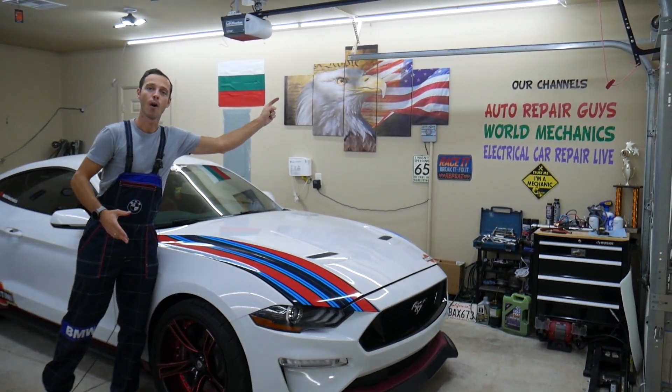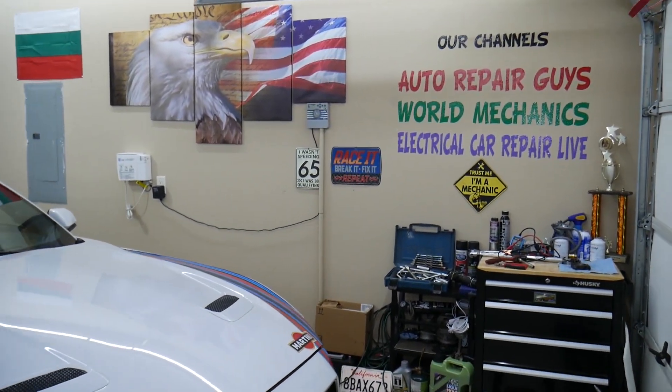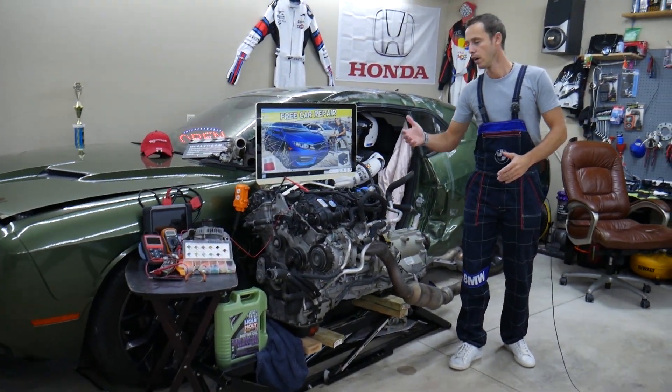We're constantly working on things — taking engines apart, transmissions, fixing cars. We have three channels with more than 1.1 million subscribers altogether, and we daily put out content that can save you thousands of dollars in repairs.